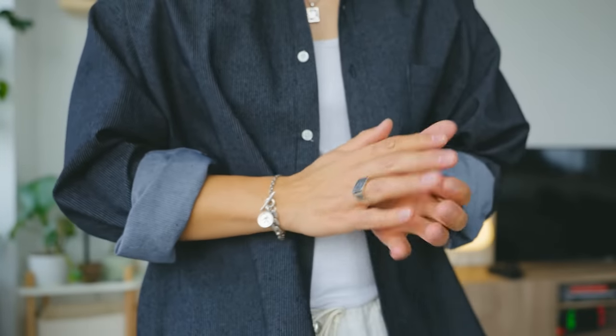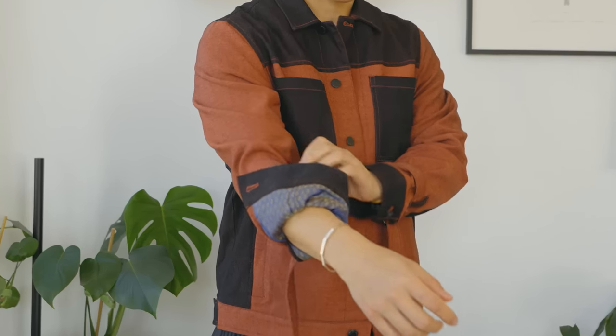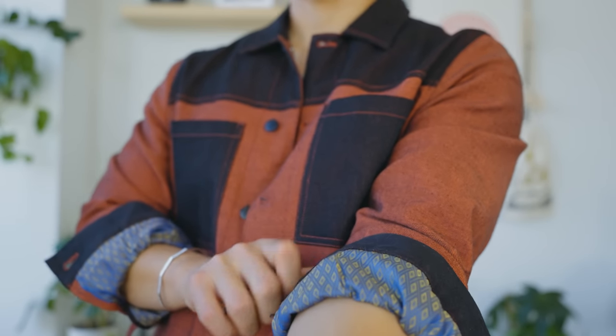I'd recommend cuffing your piece just slightly before the bend of the elbow — this is going to show off your accessories, your forearms, maybe some tattoos, and provide more ventilation. Check out this denim jacket with a satin lining: when you cuff it, that satin detail comes out. All of this matters because we're going to be layering less.